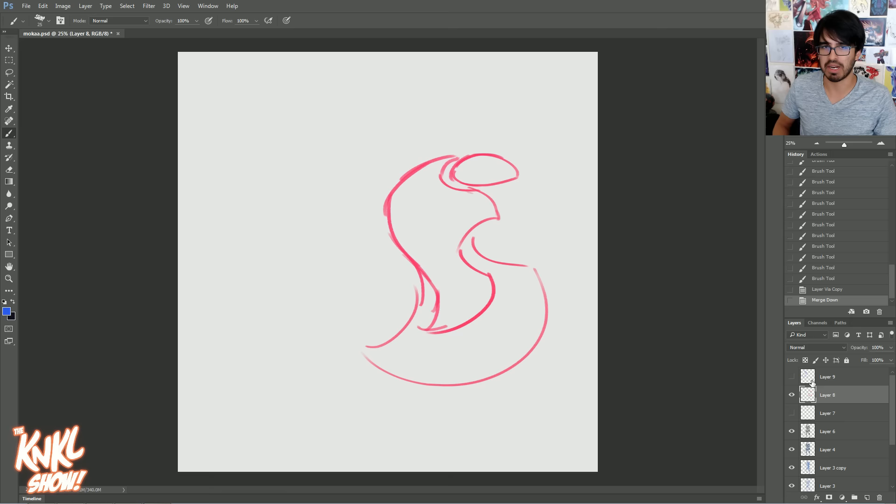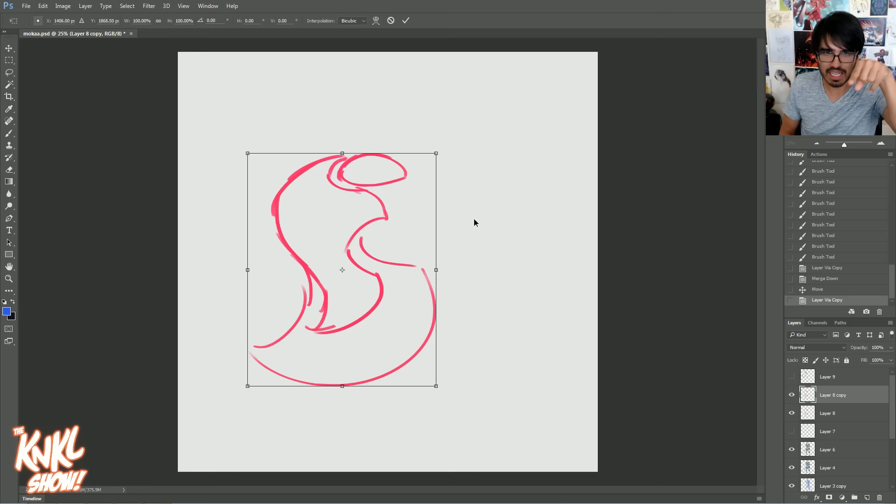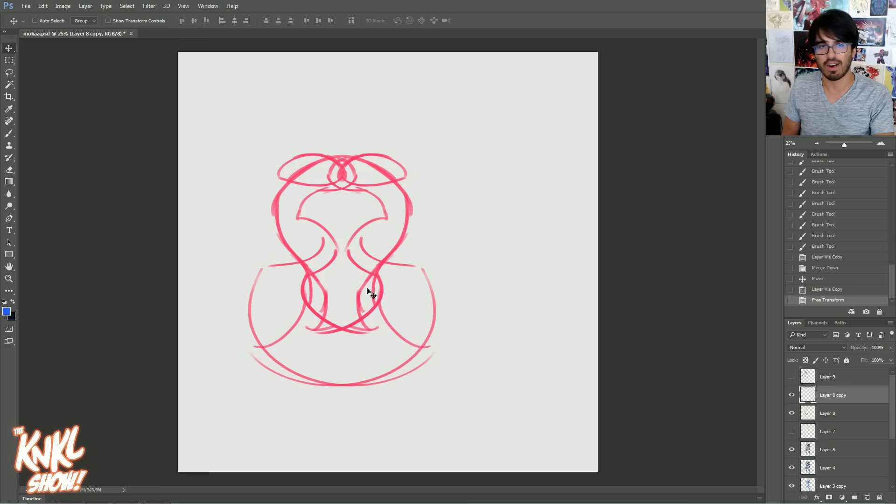So there we have a couple different ideas. Now let me show you the magic that happens once you mirror and flip these things. Here we have this shape — hit Control-J to duplicate it, then Control-T to transform it, right-click inside and hit Flip Horizontal. Now look at what you have — a mirrored image! The reason why this works is because when we see things that are symmetrical, they read as more human, more pleasing to us.